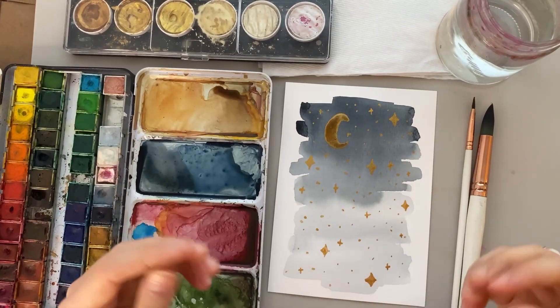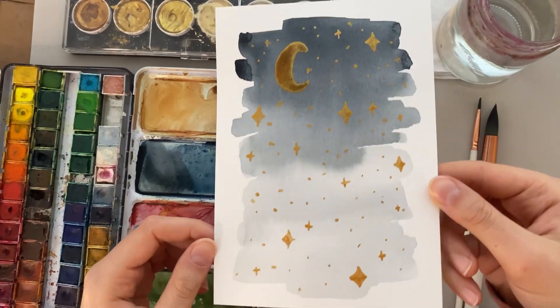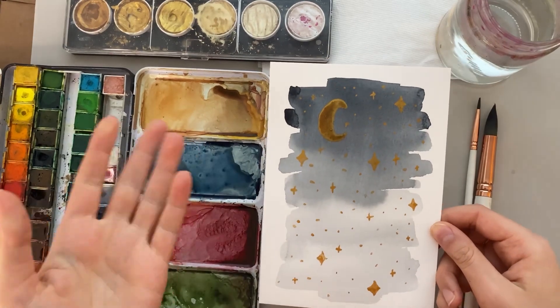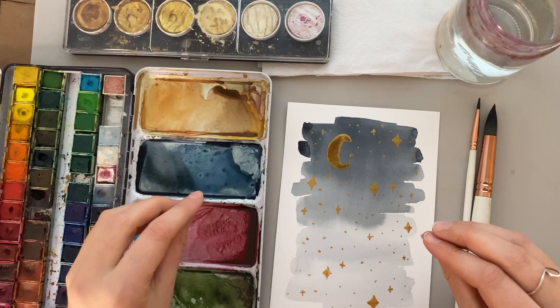Hello friends and welcome back to another video. Today I'm going to teach you step-by-step how to paint this really pretty starry night, kind of Christmassy. It just feels wintry overall, so let's jump right into it.